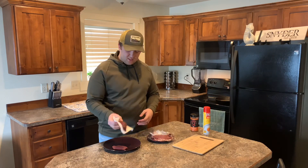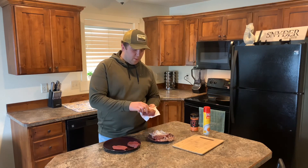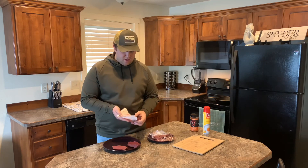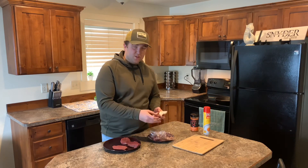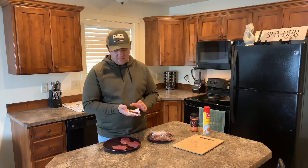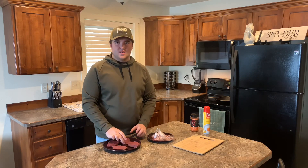This is delicious, 100% organic. The way we like to do it is what you call the reverse sear method. We've cooked elk steaks a million different ways — just straight sear on the grill, sear and then oven — and this way it will come out delicious and juicy every single time.